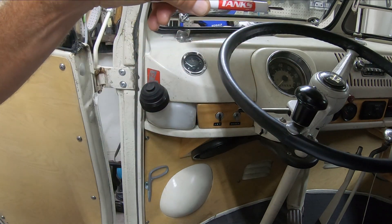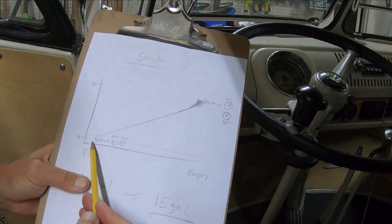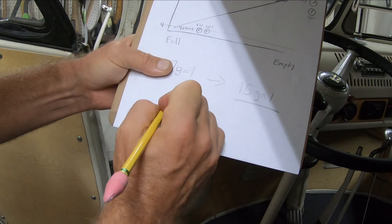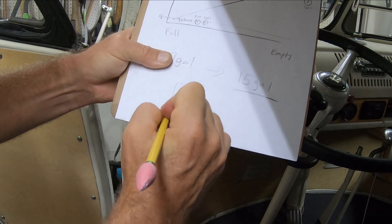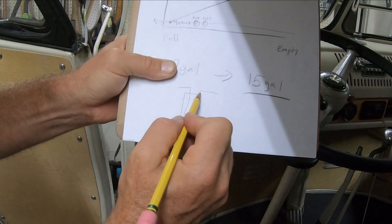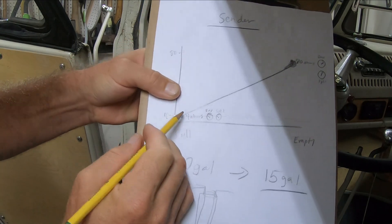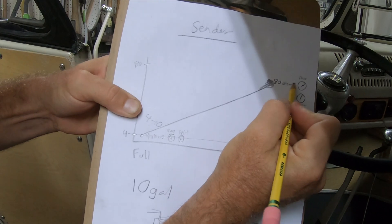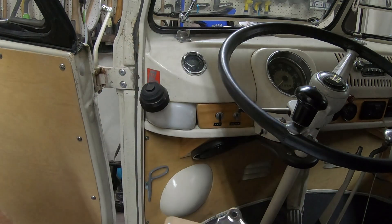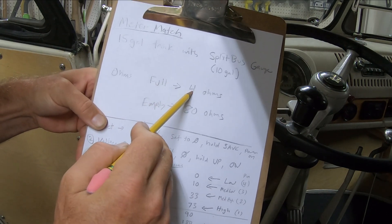So I got this thing called Meter Match — this is the pen that came with it, Tank's Meter Match. What it does is basically the sender works on ohms: when the float is down low there's a longer wire, so that means more ohms when it's empty. Up top it's a shorter wire, so less ohms when it's full. You have somewhere between 4 and 10 ohms when full, and about 80 ohms when it's empty.